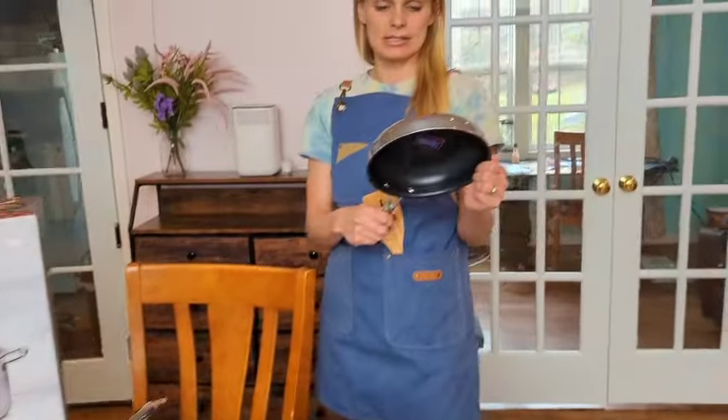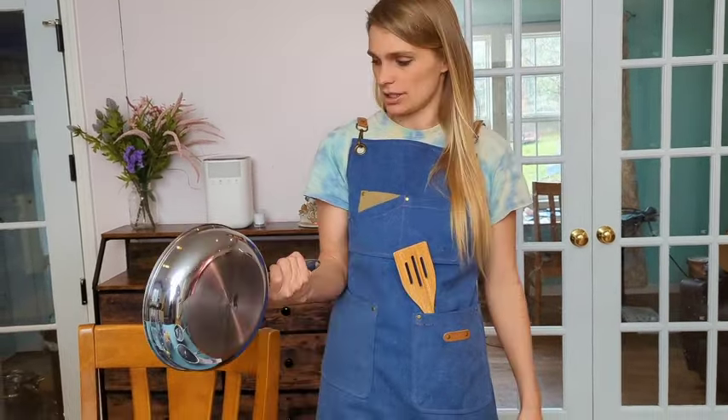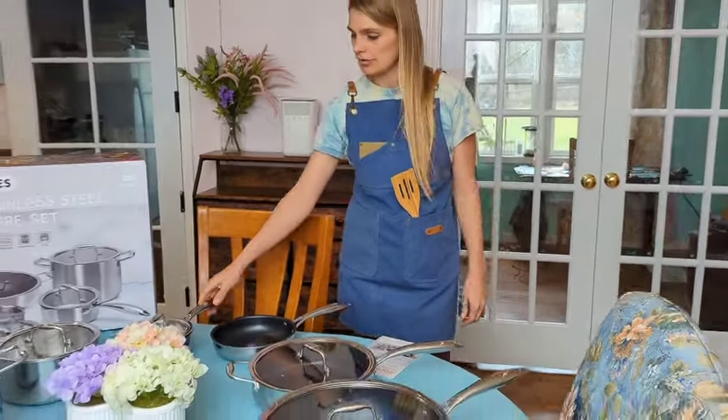This stainless steel is three layers of composite steel. It's pretty heavy and really good quality. It has a layer of stainless steel, then a layer of aluminum, and another layer of stainless steel, making it way stronger than any other cookware.